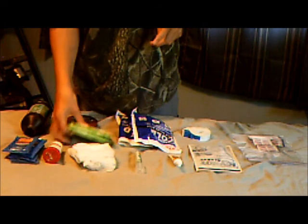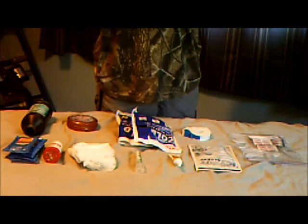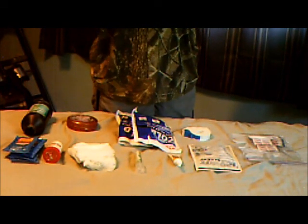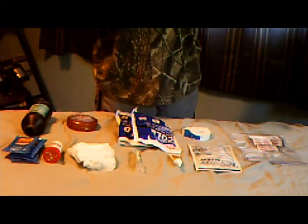I've got tampons here. I have a friend who's a state cop and he carries these in his car. So if he comes up on a car accident or someone's bleeding badly, these are very absorbent and can absorb a lot of blood.